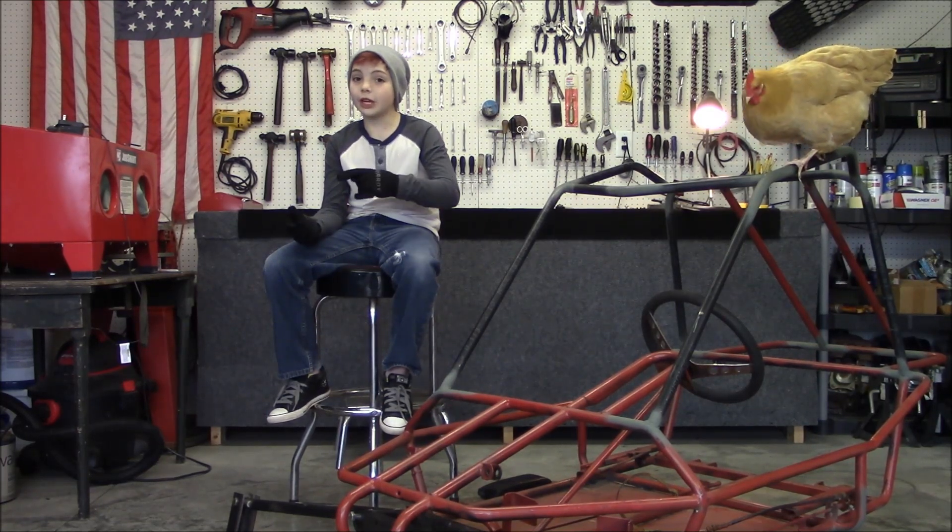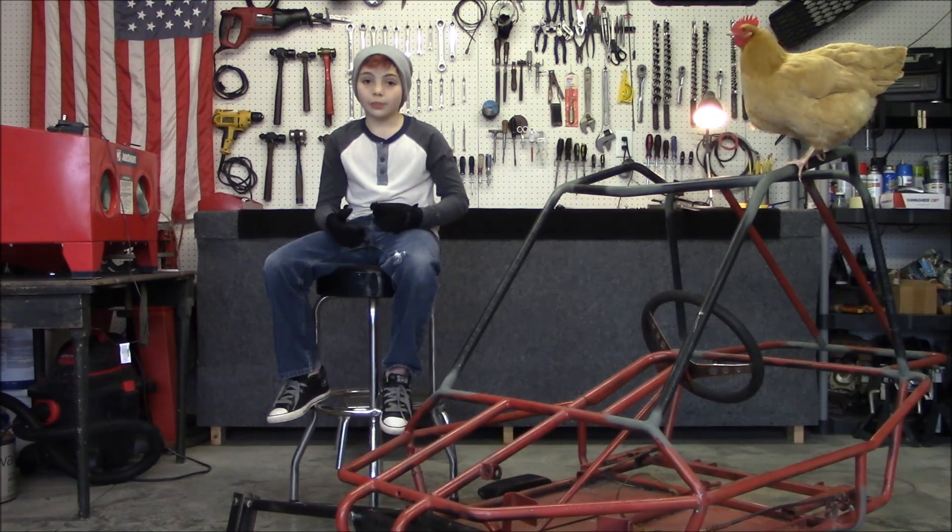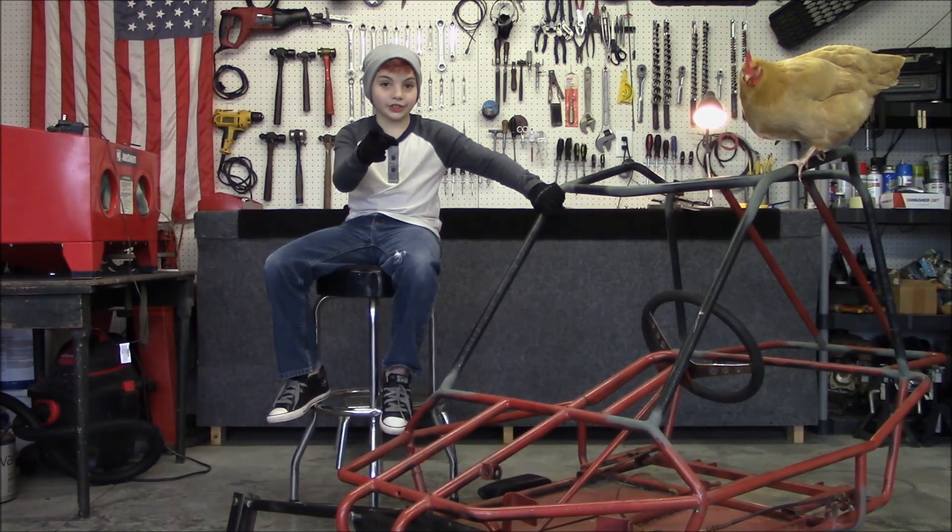So what are we going to film with this new camera in this video? We're going to put some steering in the old URFDOG, so let's get started.